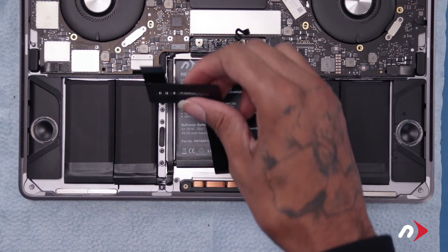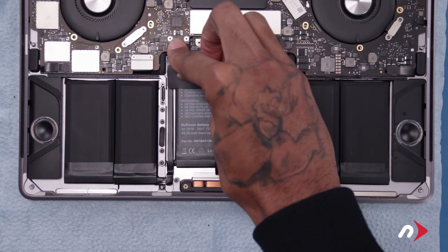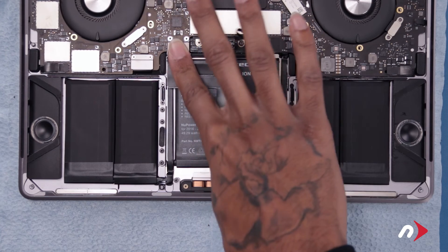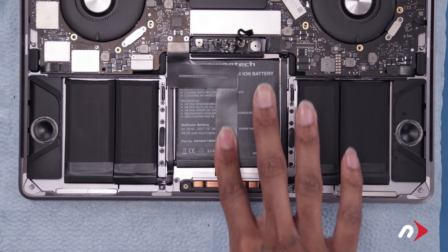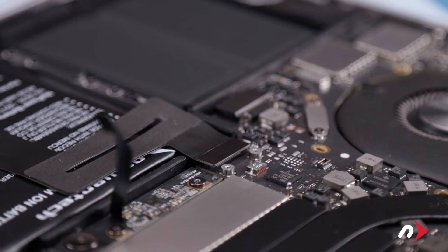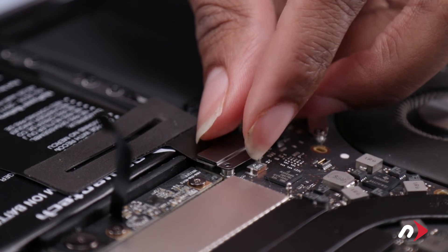Fold the trackpad cable back over across the top of the center cell and press the connector into place. Then secure the connector by replacing the retainer cover and two Torx T3 screws.